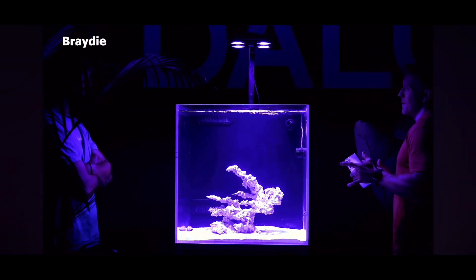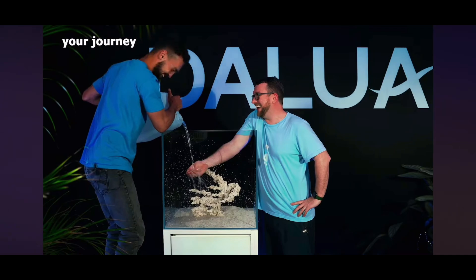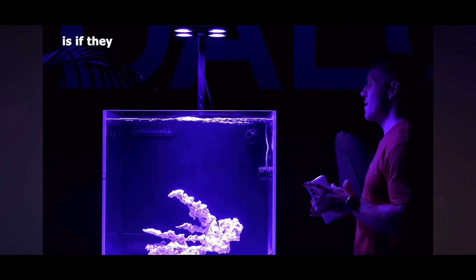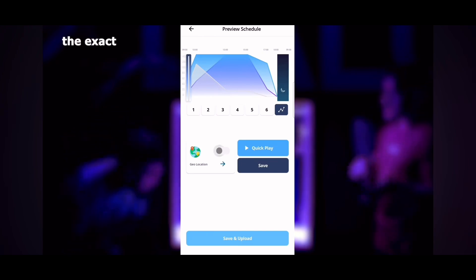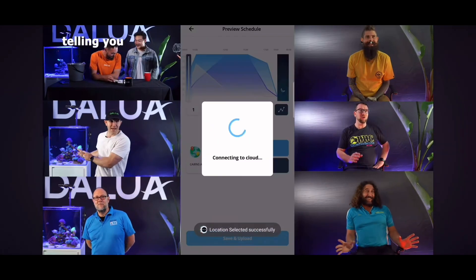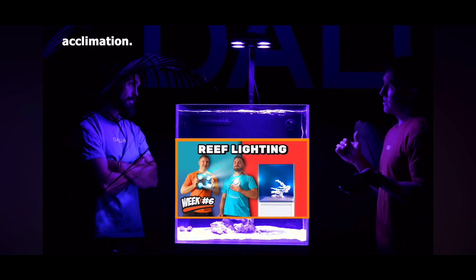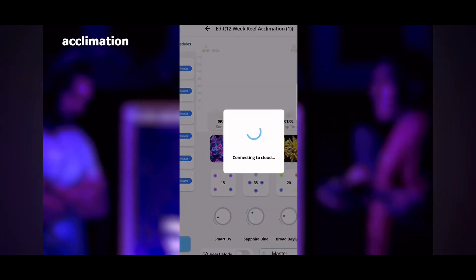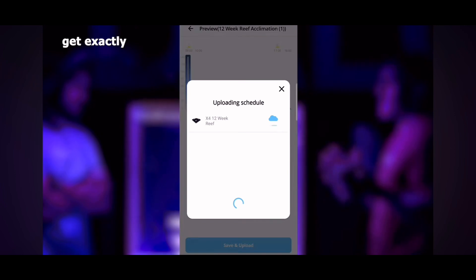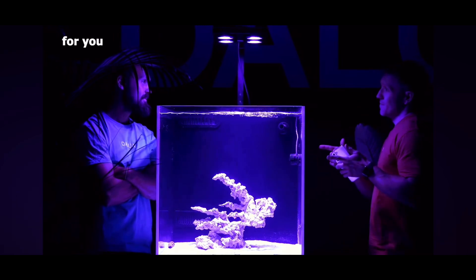So Anthony has two gifts. The first gift is for the viewers: as long as they keep following the 12-week reef journey, if they purchase an X4 light and download the Jalua ecosystem app, they can use the exact settings that the professionals are recommending for each stage along the journey. For video six acclimation, subscribers can simply upload 'acclimation video six' and get exactly the spectrum being used — acclimation is like 5% of the full light power.